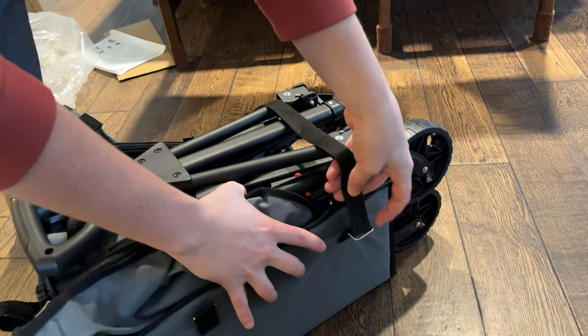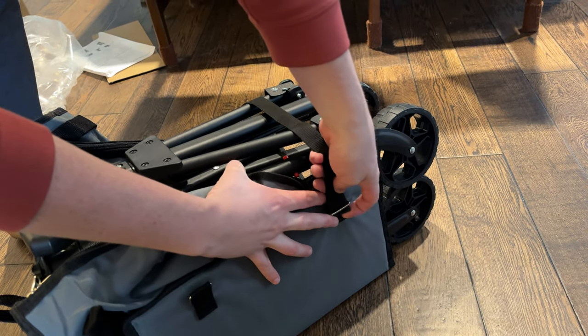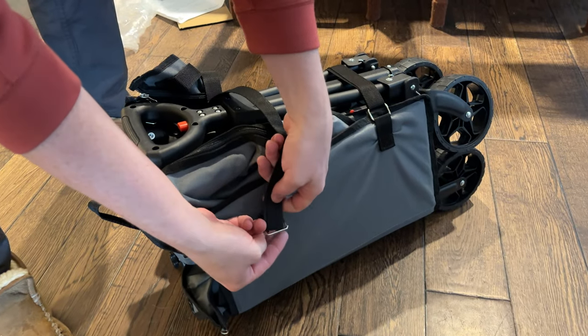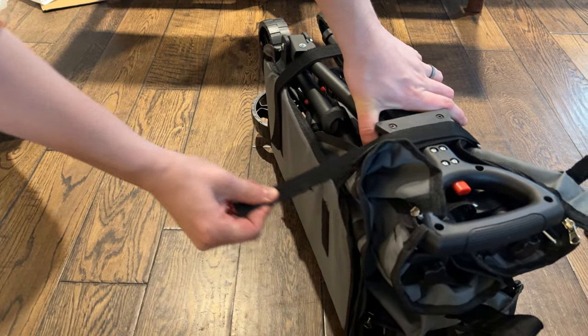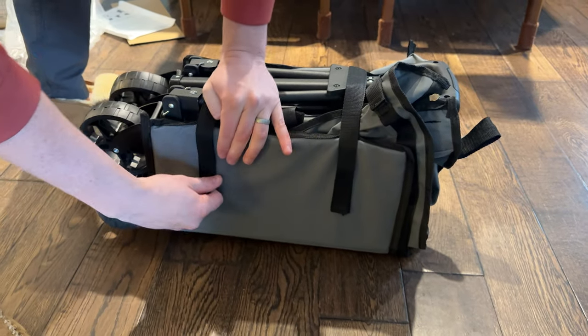You run the straps back through the buckles, just like this, and pull tight. You do the other side — same setup — and cinch down. It velcros on this side. And boom, it is all stored.